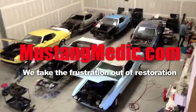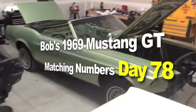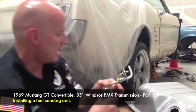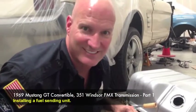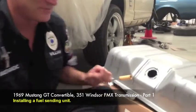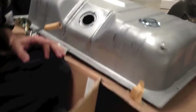We take the frustration out of restoration. Here it is: Bob's 1969 Mustang GT Convertible. I'm on medication today — taking Dayquil and feeling real good about it, so I might be a little silly. Forgive me. This is the bottom of a gas tank, a 1969 Mustang, brand new for Bob Marshall.